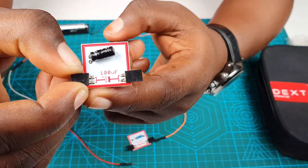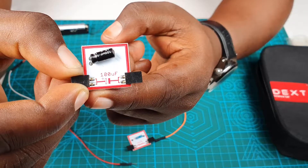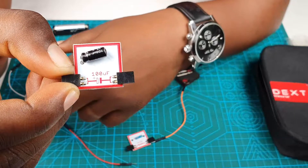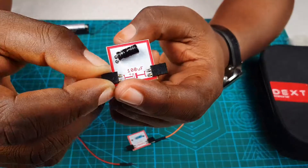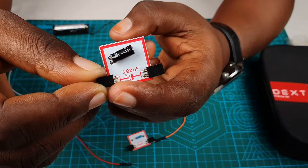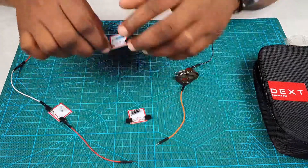Note there's a plus sign written on it. In connection, make sure the side which has a plus sign is connected to the positive side of your battery, while the other side is connected to the negative side. This is very important because this electrolytic capacitor is a polar component.